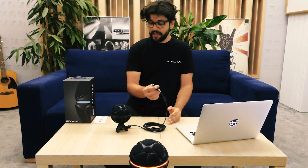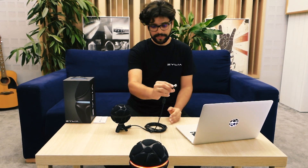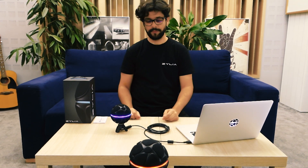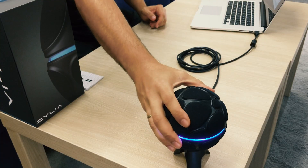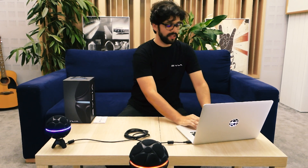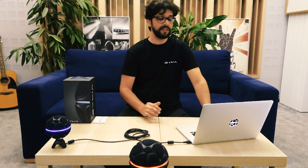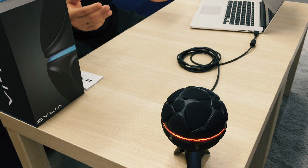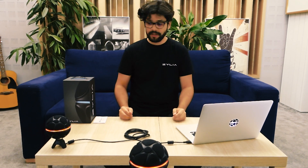Now that I have the driver installed, when I connect the microphone to the computer, the LED ring should go blue. There you go — it's telling you that the driver is okay, the computer can see the device, and you can go ahead. The next step is to open up Zilia Studio. When I do this, it goes red, telling you it's ready to record.